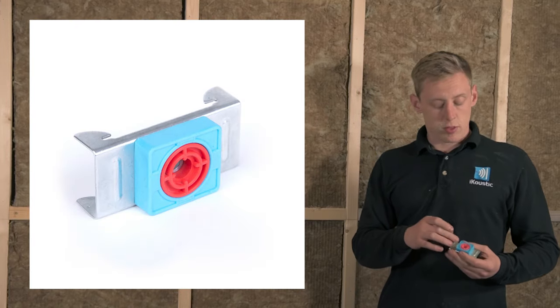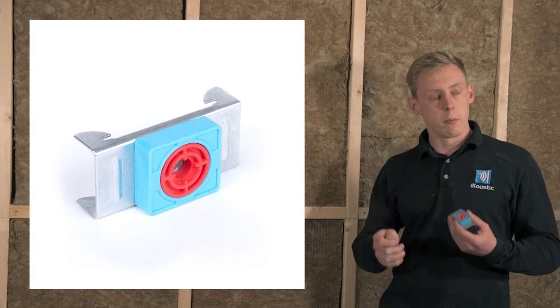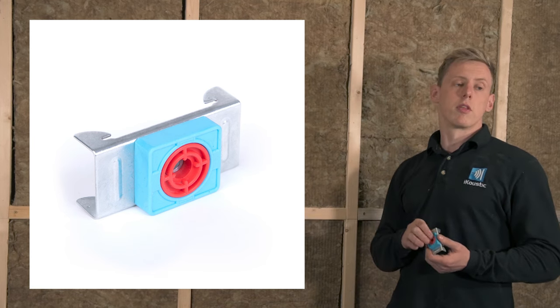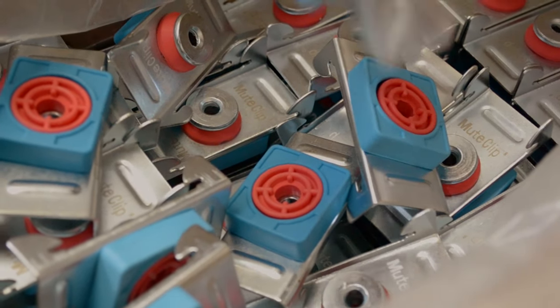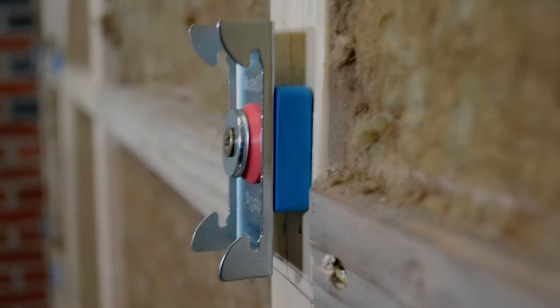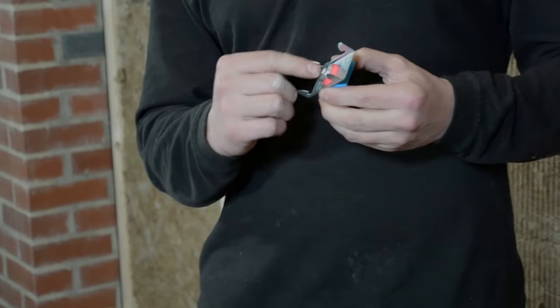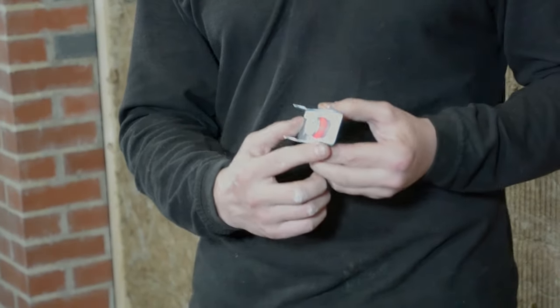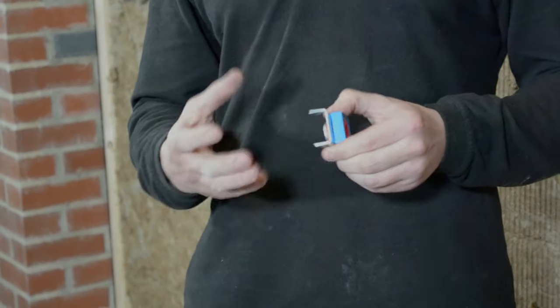We're now ready to install the mute clip isolation mount onto the stud frame. It's got dual impedance isolation with two different densities of rubber — a lower density in the middle to reduce vibrations coming through as much as possible, and a higher density outer layer to give more stability because we're going to be adding a lot of weight to this wall. It's got one fixing through the middle to minimise points of contact, and the distance between that fixing point and the connection of the channel is maximised to reduce those transfers of vibrations further.